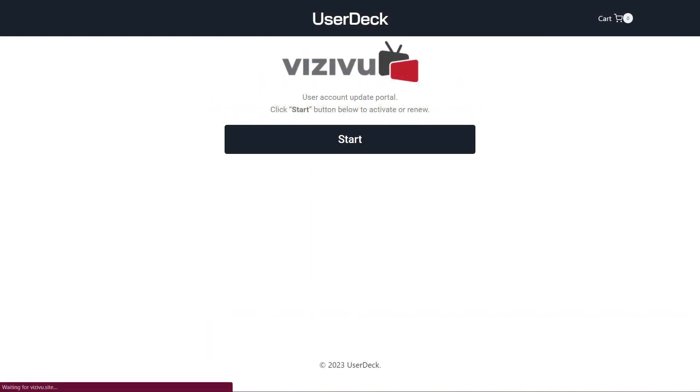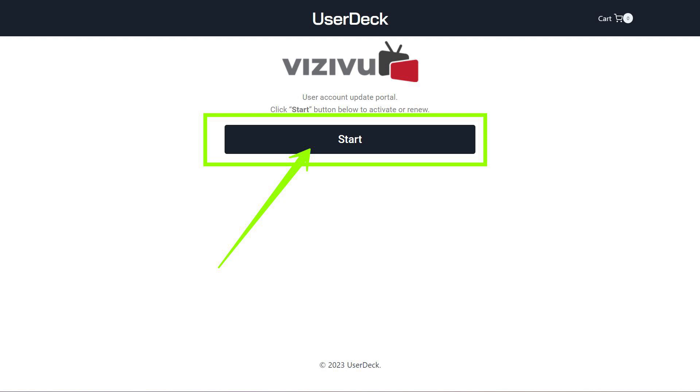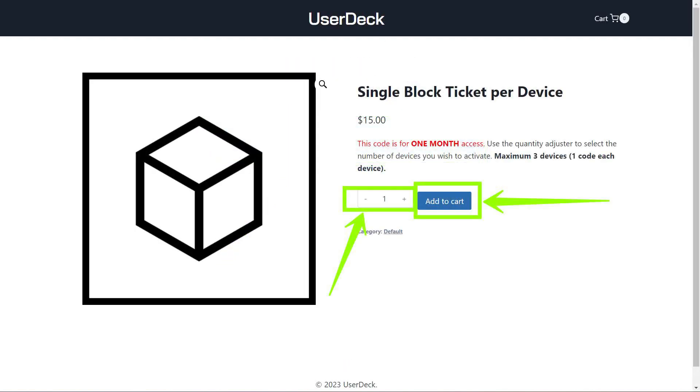Step 3. This is the UserDeck site. Click the Start button. Step 4. On the page that follows, you will be prompted to select your option for receiving a pre-pay code.